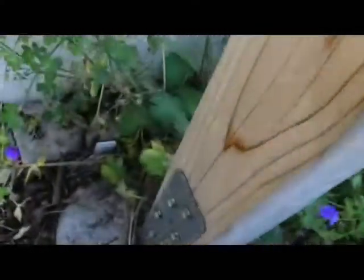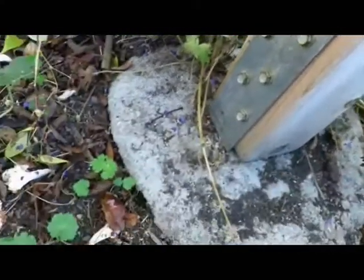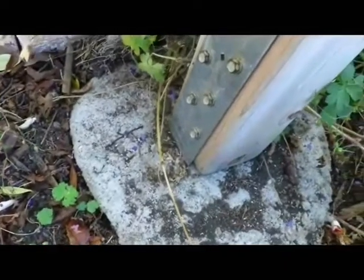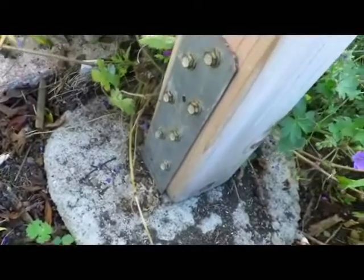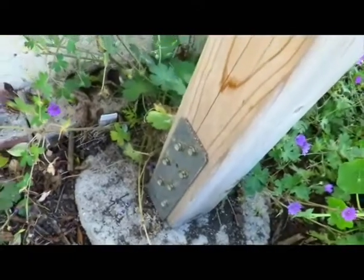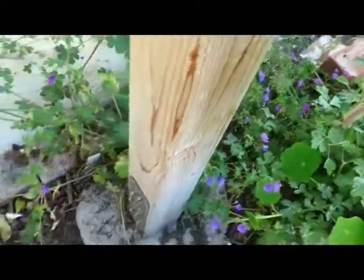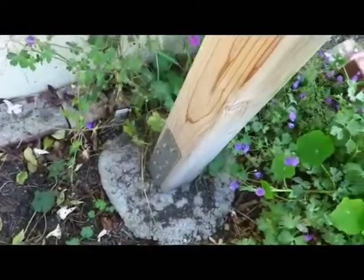Then I went to another aisle in Home Depot and got some brackets — another 5 bucks maybe. And then a bag of fast-setting post hole cement — you just pour it in and add water, no mixing required. That's about 5 bucks. So the whole thing is basically 15 bucks. Then I just drilled some holes.